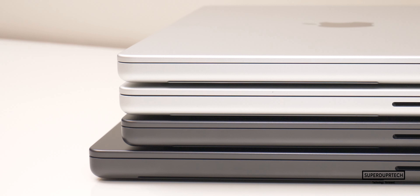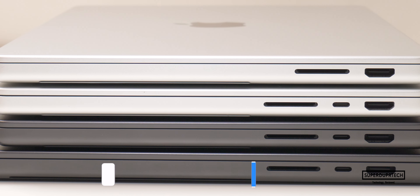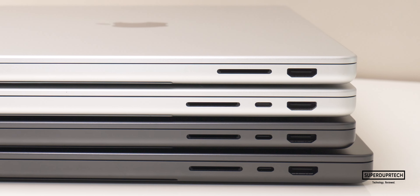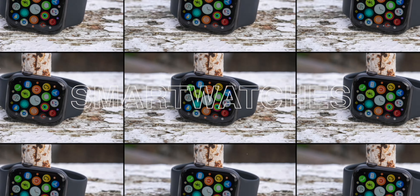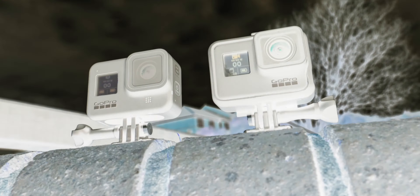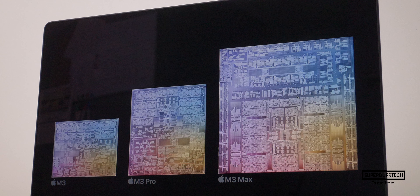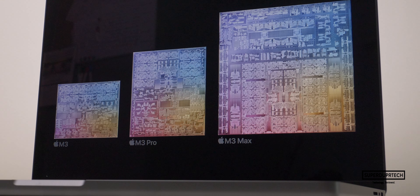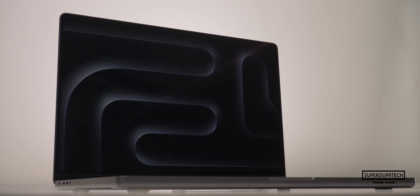Be sure to subscribe, clicking the bell icon to be notified of when that video goes live. This 14-inch M3 Pro MacBook Pro has a 12-core CPU, an 18-core GPU, 32GB of unified memory, along with 4TB of SSD-based storage.